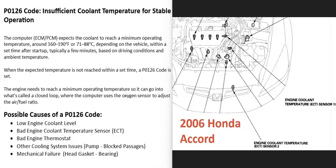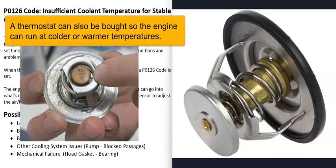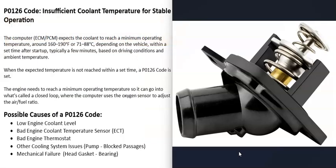The next possible cause is a bad engine thermostat. The thermostat is a mechanical device that stays closed when the engine is cold, blocking coolant flow until the engine warms up. Once it does warm up, the thermostat slowly opens and lets coolant circulate through the engine and radiator to keep everything cool. If it gets stuck shut, the engine can overheat; if it gets stuck open, the engine can run too cool, which also causes problems.